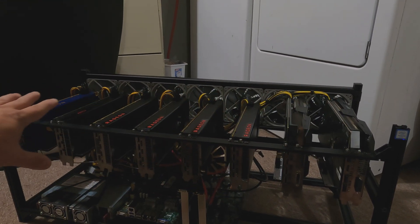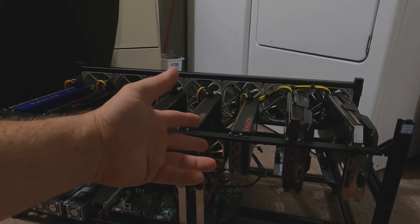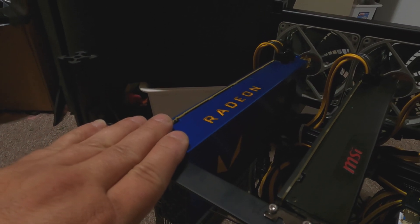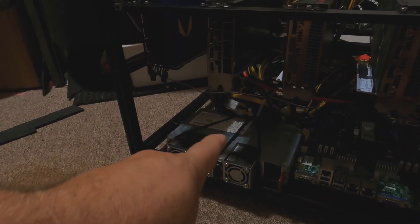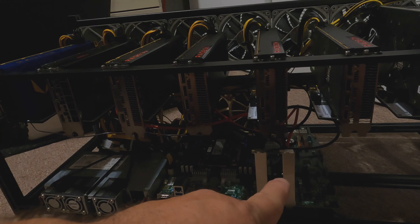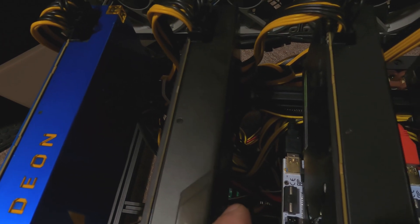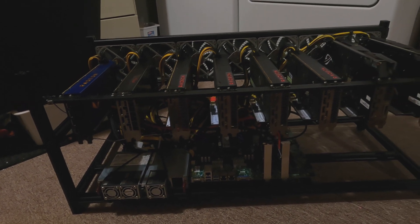So I got all eight cards set up — seven of which are Vega 56/64s, and any of the 64s have been BIOS flashed down to Vega 56 for energy efficiency. I also have a nice blue Frontier Edition card, which I reflashed to a WX9100 — that gives it better power efficiency and runs beautifully. The Delta 2400 watt power supply, the Xeon Phi board, two of those four-USB breakouts, and there is a ZSX breakout board and an X11 board powering everything.